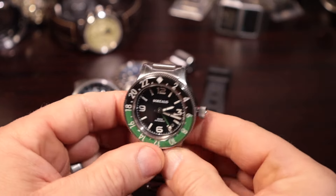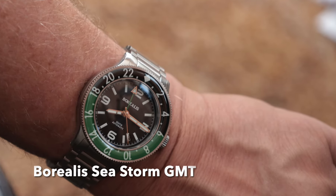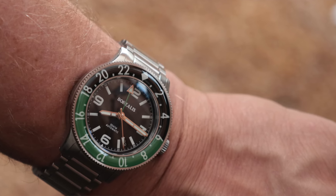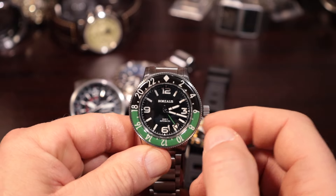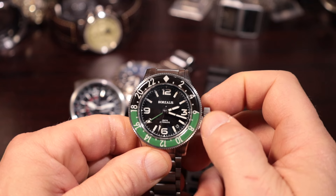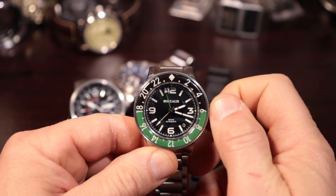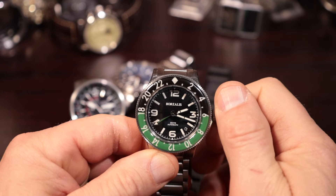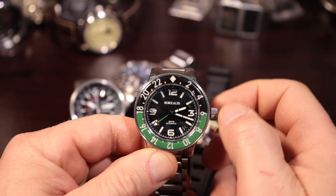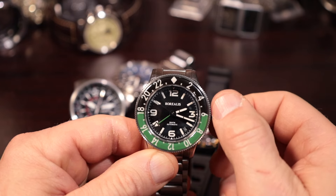Now the Caller GMT — I think this is easier to use, and it's obviously more set up for people who don't do a lot of traveling but maybe keep track of a separate time zone. In the first position, if you turn it clockwise you change the GMT hand — notice that the GMT hand doesn't change the date at all. But if you go counterclockwise, you change the date. So it's a fast quick-set date function — you can get through in just a matter of seconds.